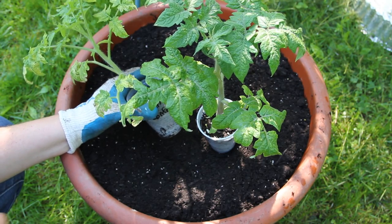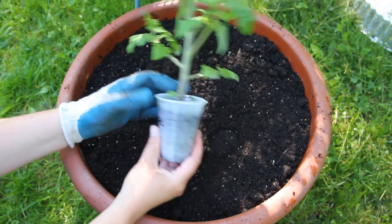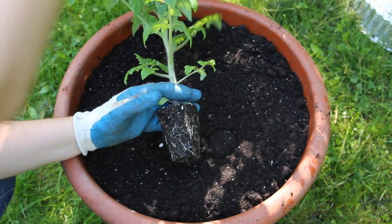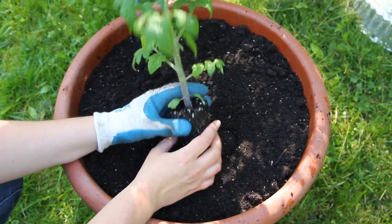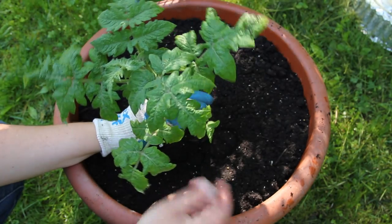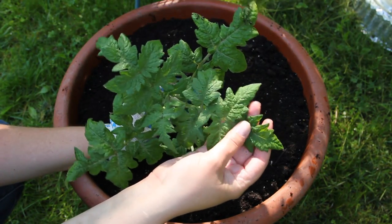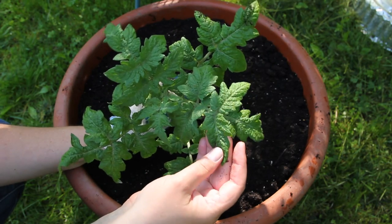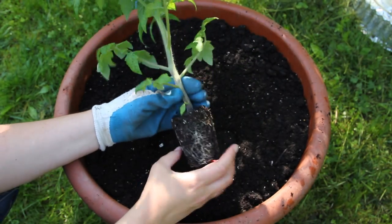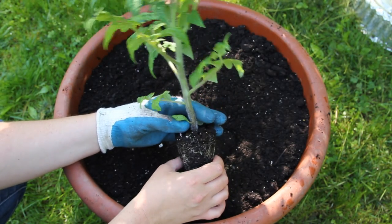I've grown one dwarf in the past — it wasn't a Dwarf Tomato Project variety, but it was a dwarf cherry tomato, a yellow one, about two and a half to three feet tall. A lot of dwarf tomatoes have this really pretty rugose foliage — basically it's very crinkly. And look at the size of the stem — this is so stocky. These tomato plants are beautiful.